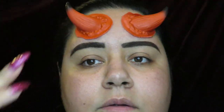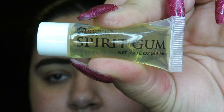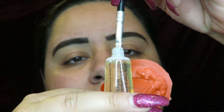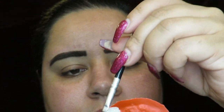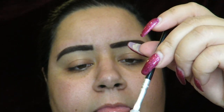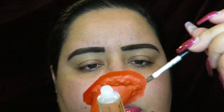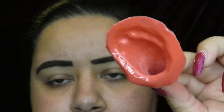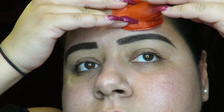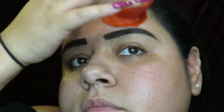I tried to line them up equally before I glued them down. To glue them down I used the Spirit Gum, which is a glue from Spirit. I applied it all over the bottom of the horns, and to make it tacky you want to just touch it with your finger — I totally forgot to do that, so it was kind of difficult and it took me forever to apply them. But eventually they did stay on for a really long time.